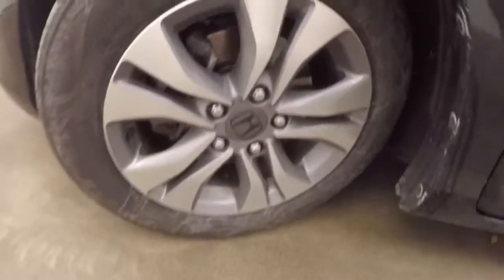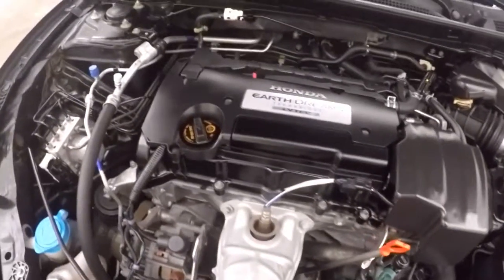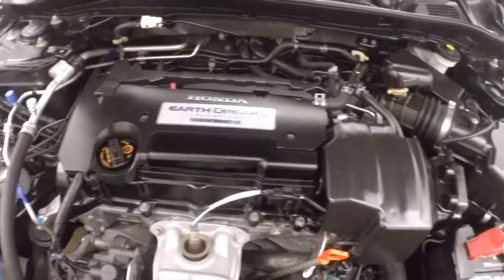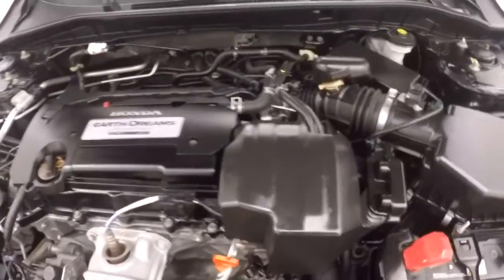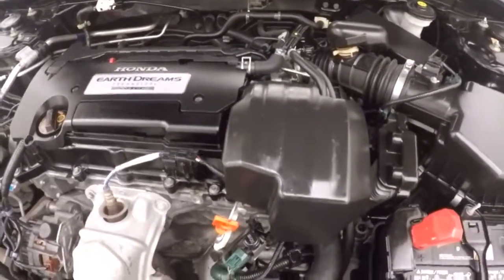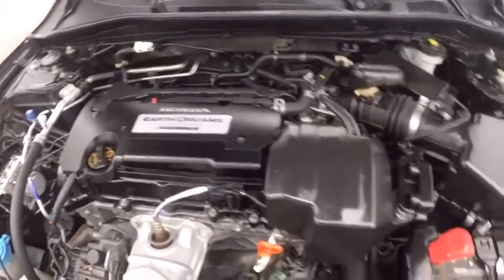Looking underneath the hood, and the alloy wheels with good tires. There's that 2.4 liter engine. This is the new Earth Dream technology with a downpipe instead of an exhaust manifold — a lot better on emissions and great on fuel.